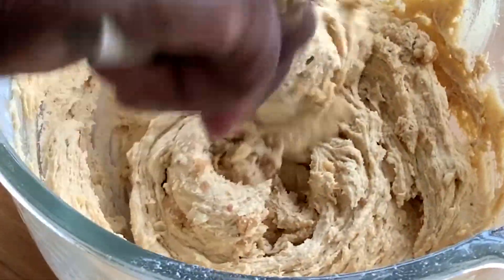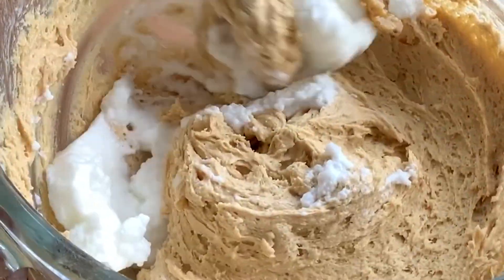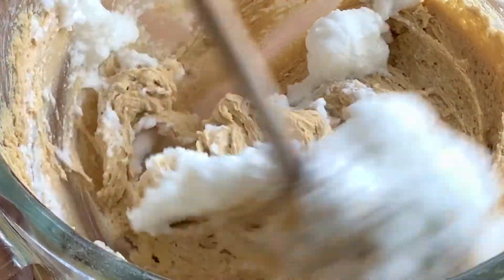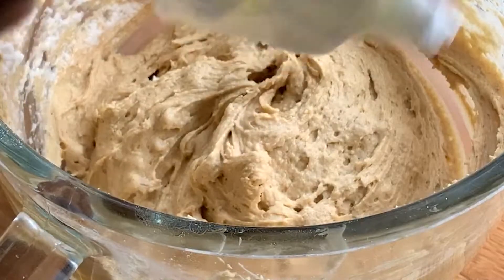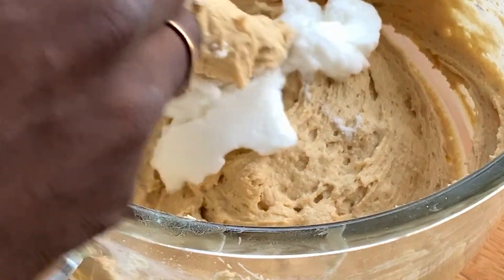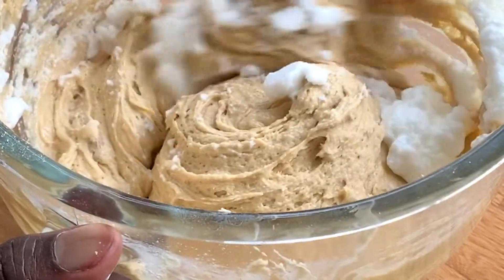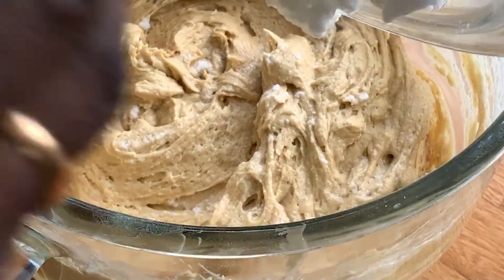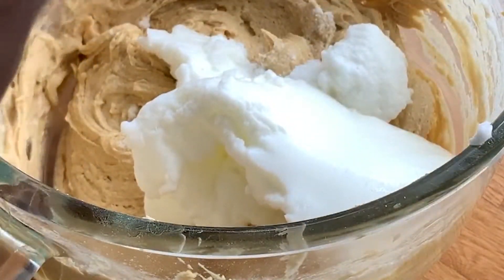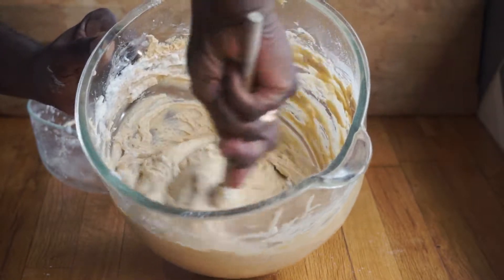Add a third of your egg whites into your batter to loosen it and make it easier to mix. Add in your second third and again carefully fold in until you no longer see the egg whites, then follow the exact same step with the final third. You might want to add all your egg whites in one go, but adding a small portion at first makes all of that folding much easier.